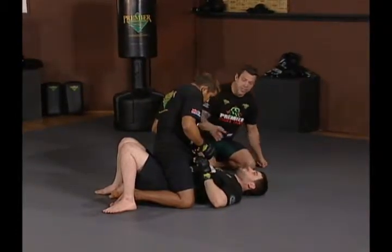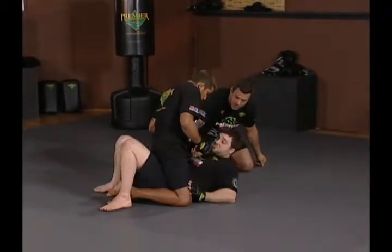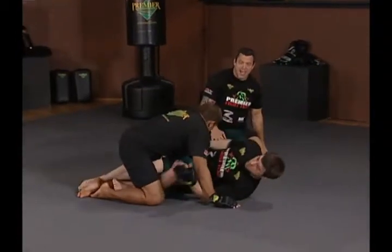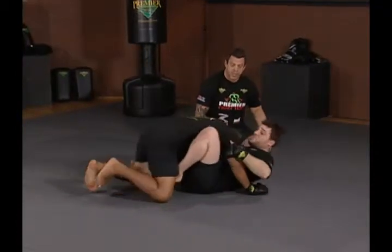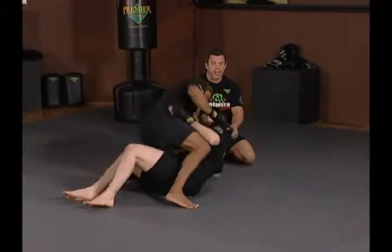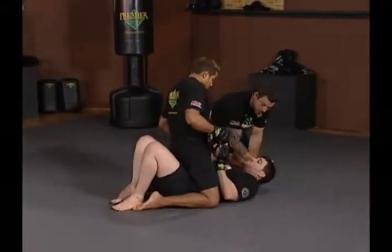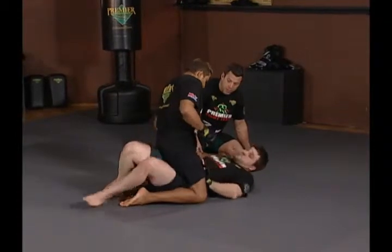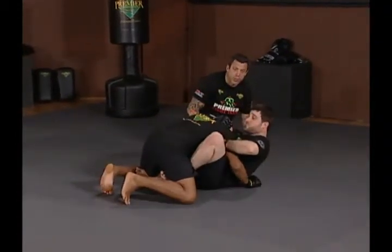The first thing Jeff does is get his hands on Hermes' hips or thighs and starts to extract himself out as Hermes comes down. He's pushing Hermes away and lifting his butt out. Again, hands on hips or thighs — he pushes Hermes down, slides his hips out, and gets back to a guard.